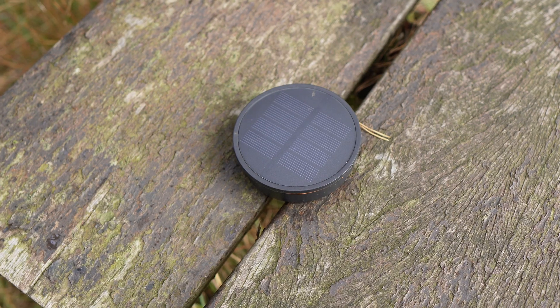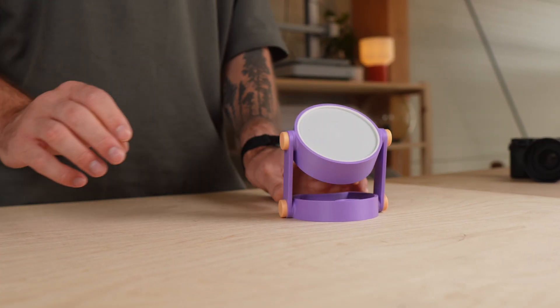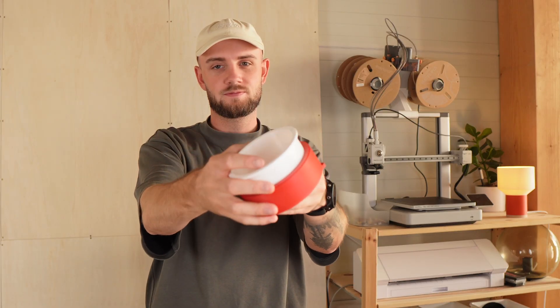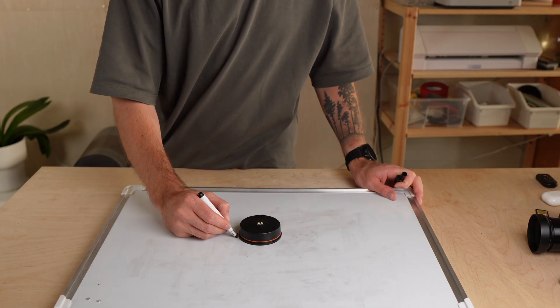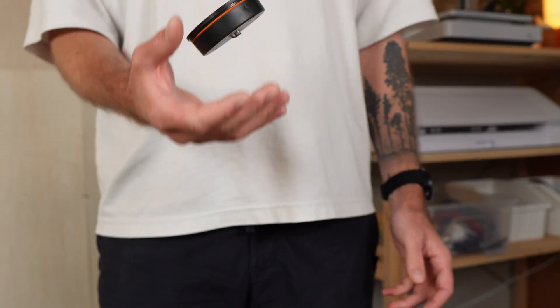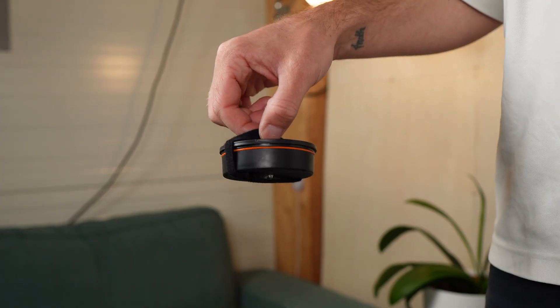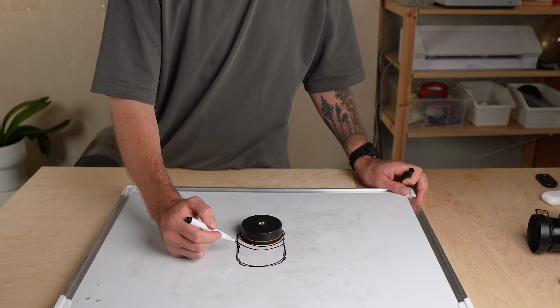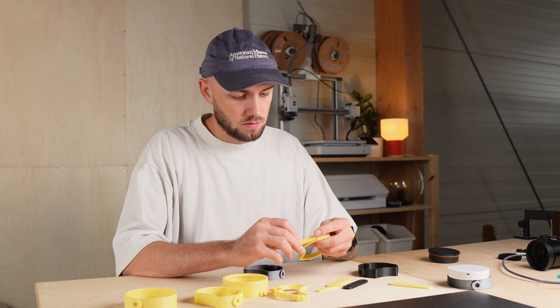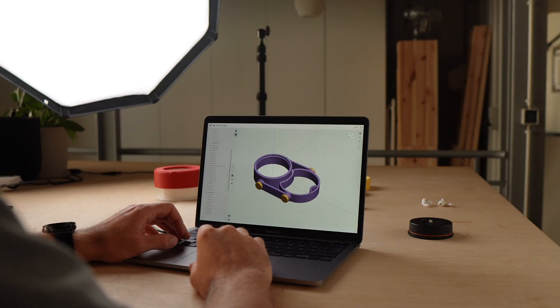But your first question might be: how do you turn a simple solar light unit into a real functional camping lamp? After my first idea completely failed, I asked myself what I really need from a camping lamp. First, it should be robust but still lightweight. Second, I want to be able to place it anywhere. Third, I need to hang it inside the tent. Fourth, the battery has to last at least a few hours at night. Fifth, I want a handle so I can carry it around in the dark. Many hours later and after several iterations and failed attempts, I finally arrived at this design.